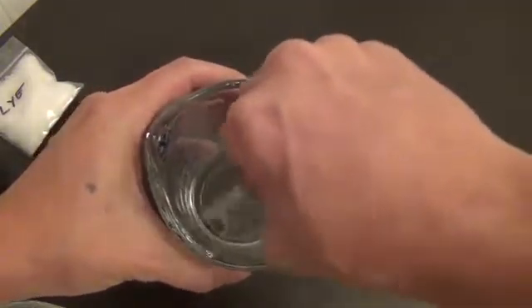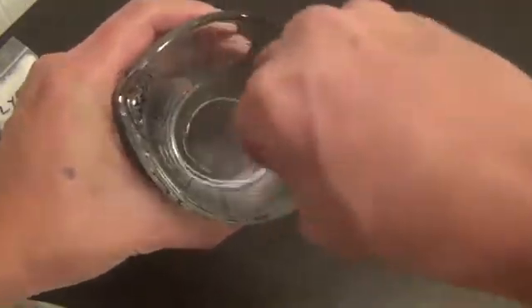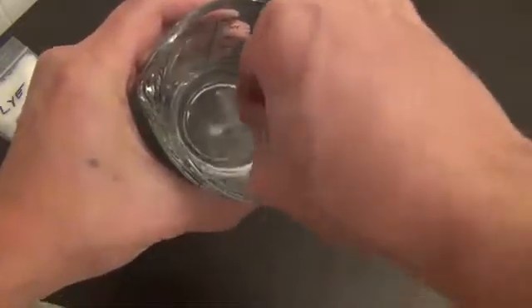Mix it up until it dissolves. This will take a minute. I put a spoon in and grind it against the side of the glass container.